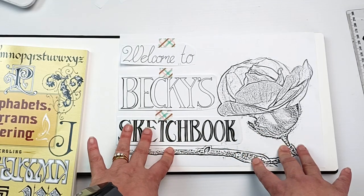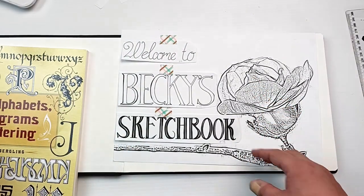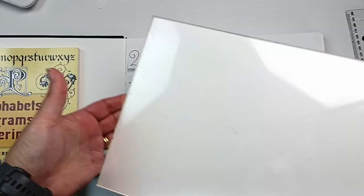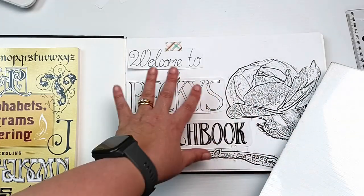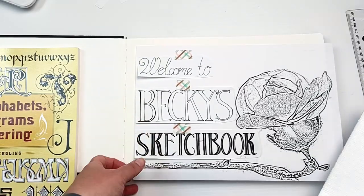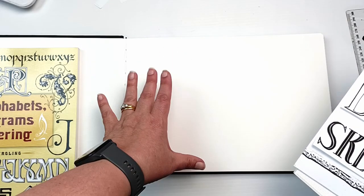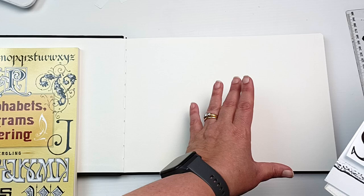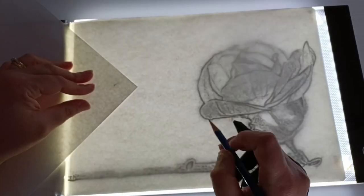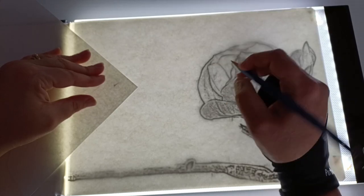I've used this alphabet for 'sketchbook' and an embossing script to write 'welcome to'. I've kind of stuck them on the page here to get an idea. I think I might take these off, draw the flower first into the book, and then arrange the letters properly so I can get them perfectly aligned onto the page. Up here I'm going to put the dates of when I started and finished the book. I've got my light pad here which I'm going to trace everything onto. It was definitely a good idea drawing the flower in first because then I was able to position the letters so much more easily afterwards.